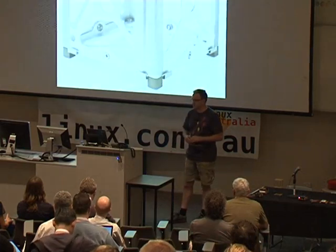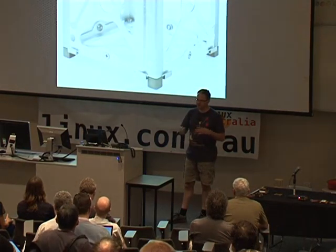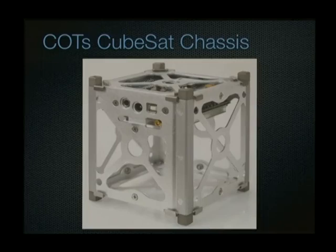The idea is to standardise on a very small platform which is relatively cheap to produce, with a well-defined chassis. This is a typical commercial off-the-shelf CubeSat chassis — it's a bit of folded aluminium. A chassis like that is still worth something in the region of $5,000 to $7,000. The cost of putting up a CubeSat is in the region of $65,000 to $80,000 to get a little cube into orbit.